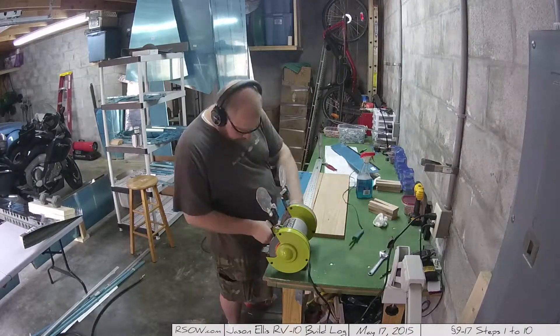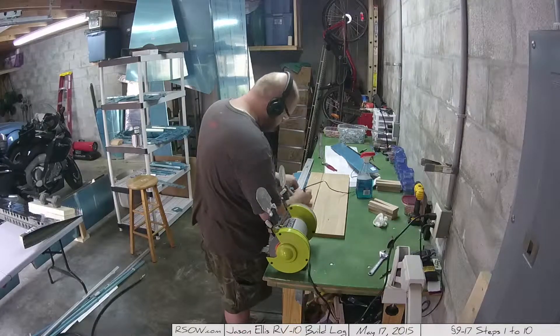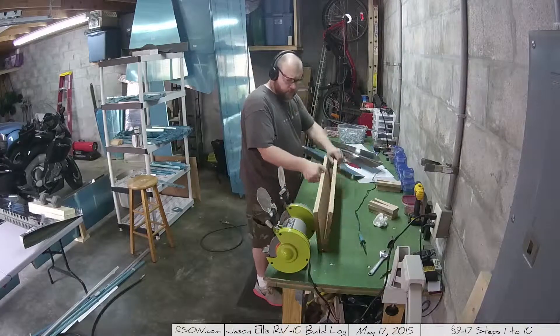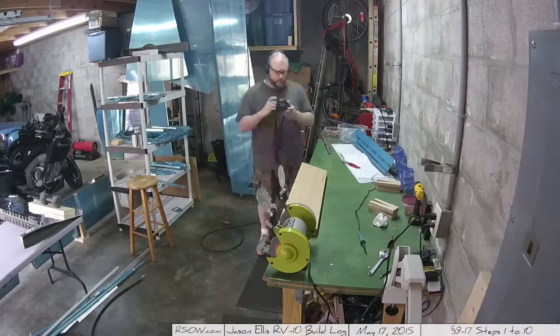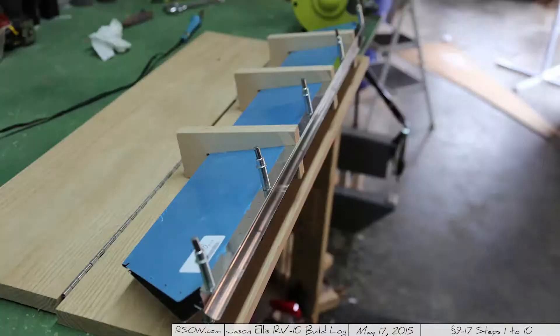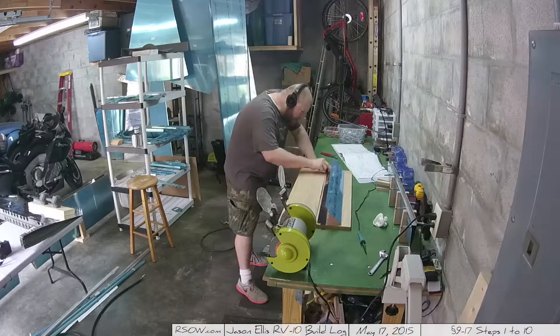Here you can see I'm using the soldering iron to heat the vinyl and pull off the pieces so that I can protect as much of the skin as possible — something I need to be better about. I talked about scratches previously; it's no big deal but it's one of those things that irritates me.